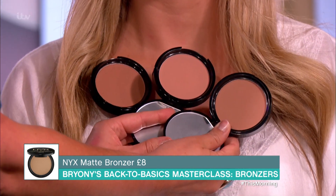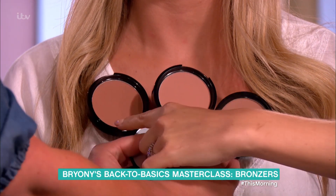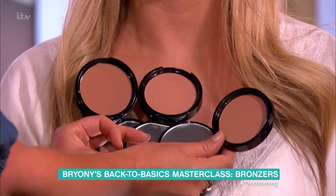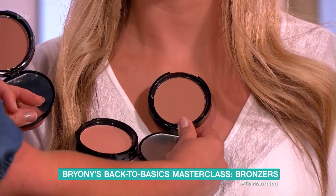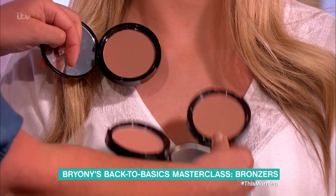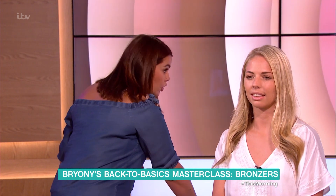The lightest one here isn't really going to do anything. This one is a little bit pale, so I would actually go for the slightly darker one, because it's still going to match her chest colour. You might go for the one that matches as she is now, which is not a bad thing, as long as you're not going too muddy.